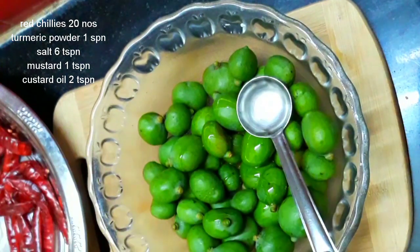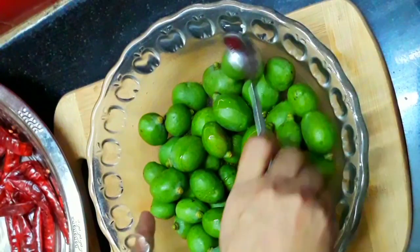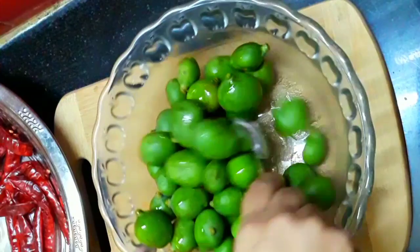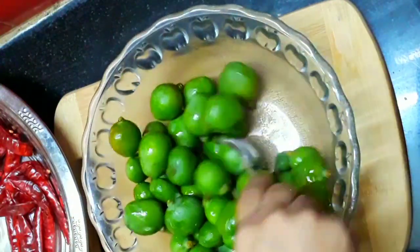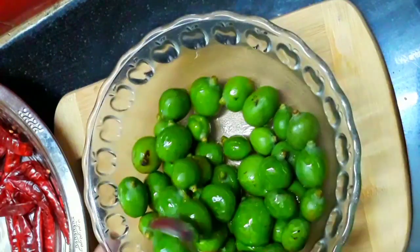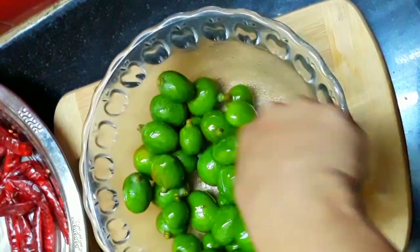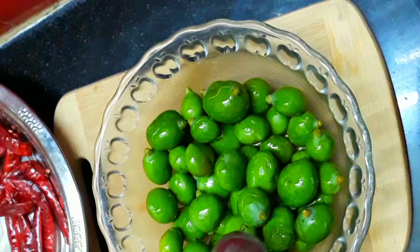If you add all the tablespoons it will be easier for you. Now let's mix it well. If you mix it well, you mix it well.